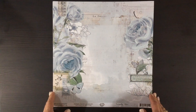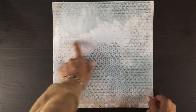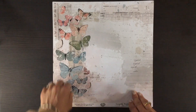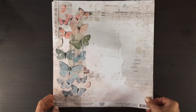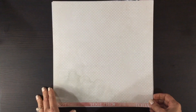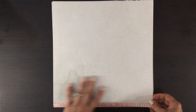Here is a 49 and Market paper. This has some large-scale blue roses and some butterflies, and on the other side a small print with lots of whitewash and distressing. Here we have a whole line of colorful butterflies with a neutral background.